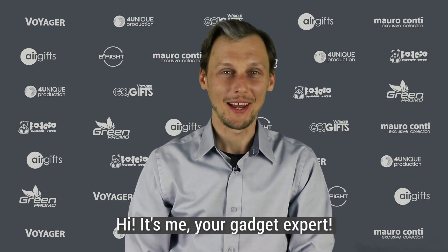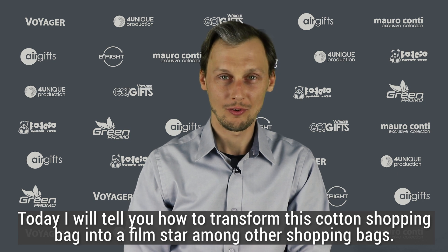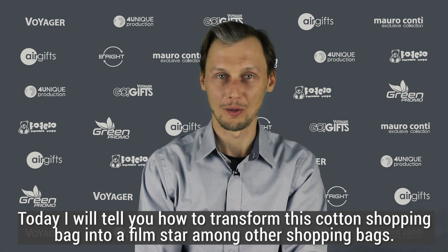Hi! It's me, your gadget expert. Today I will tell you how to transform this cotton shopping bag into a film star among other shopping bags.